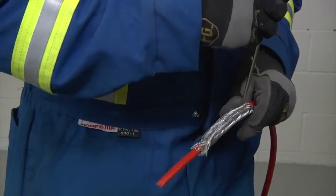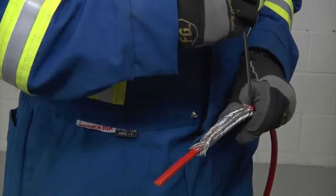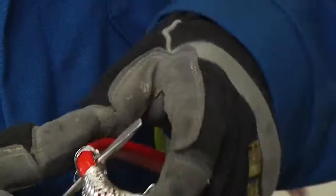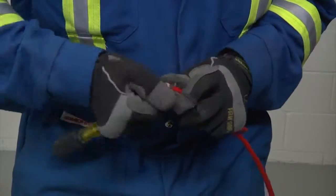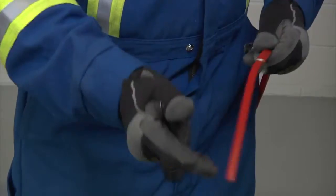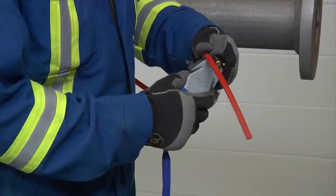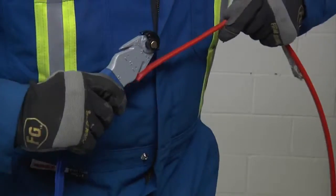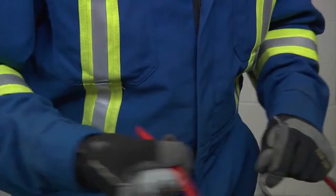Then take an awl or a pointed screwdriver, make a small window in the braid and bend the cable. Work around the cable and open enough of the braid to pull the cable out. Bend the braid back out of the way and lightly score the inner jacket around and down to peel off the inner jacket.